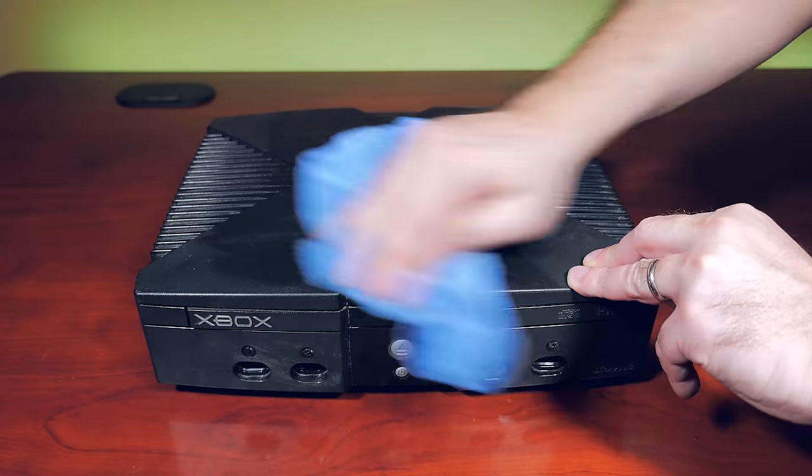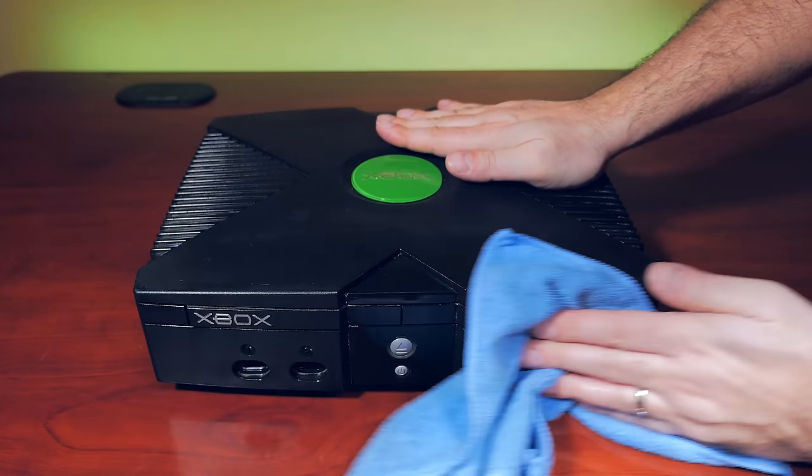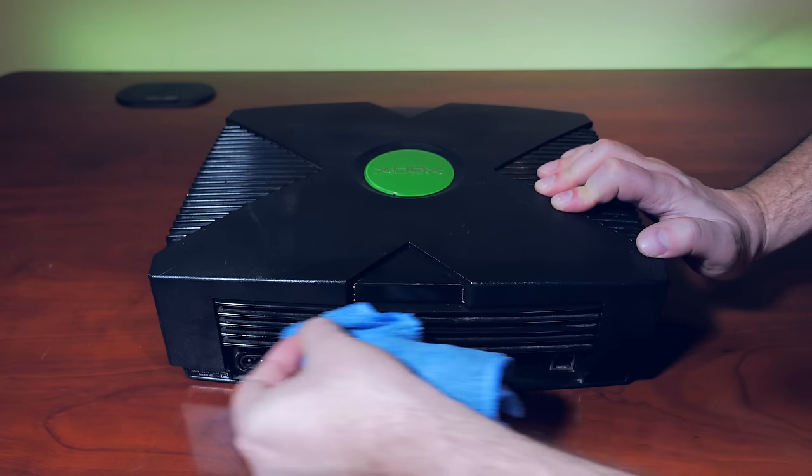Even with cleaning products, it looks like someone has tried to take a magic eraser to it and taken some of the plastic off. Still, all things considered, this Xbox is in pretty decent shape.